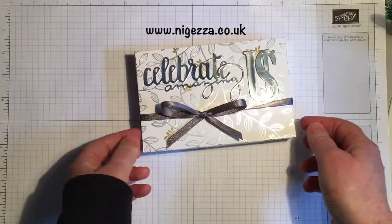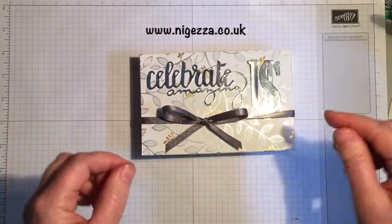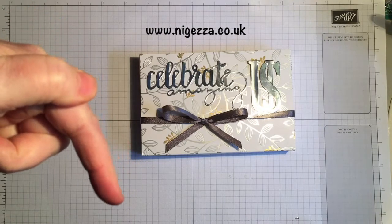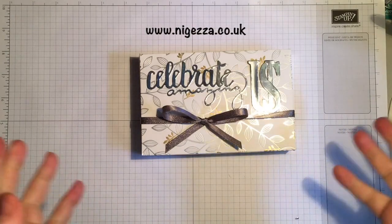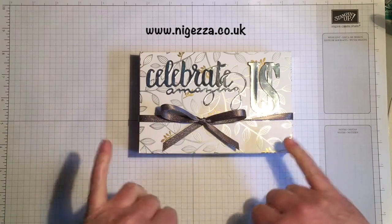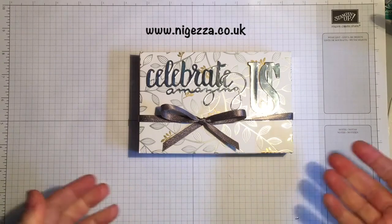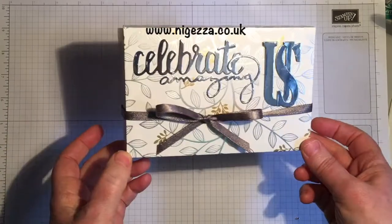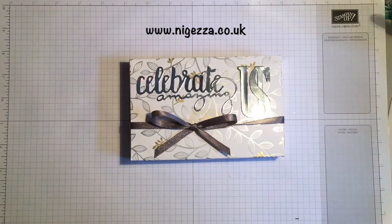All the measurements will be on my blog nyejeza.co.uk — there's a link to it directly in the bar below, and there's also a link to my shop where you can purchase any of these things. This would be beautiful as well for a wedding present or a special birthday — my son's 21 this year so I'll probably do something quite similar to what I did for his 18th. Okay, see you again soon — bye bye!